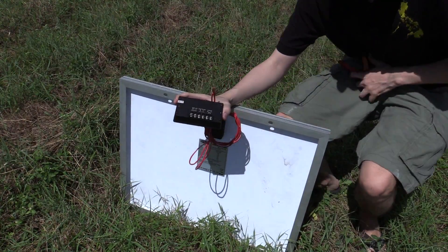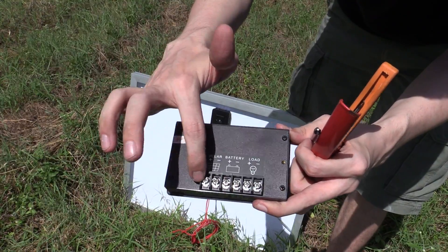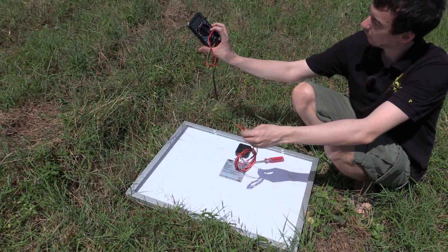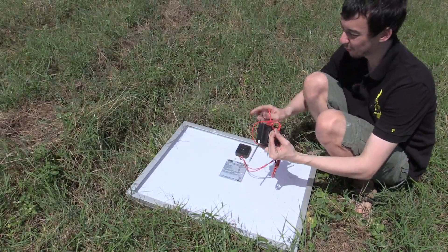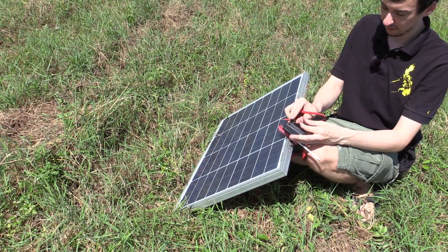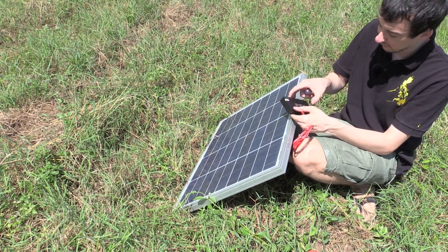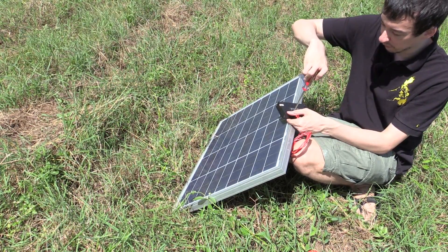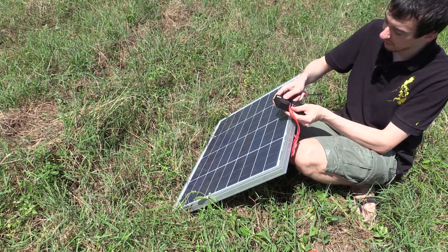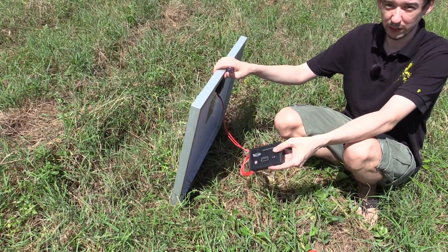Now I've got fresh copper, I can put it into the charge controller. The charge controller is very easy to understand — you can see it shows you where the solar goes, where the battery goes, and where the load is, which is the stuff you want to power. I'm going to connect the solar panel here. If you've got identical wire you won't know which one is positive and which is negative, so we're going to use a volt meter to find out quickly. Now my solar panel is hooked up to my charge controller.